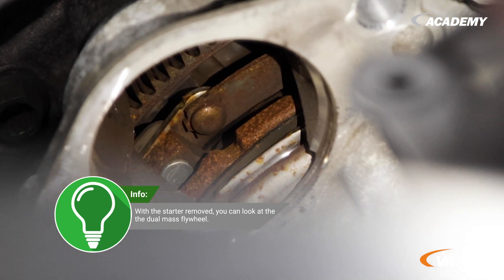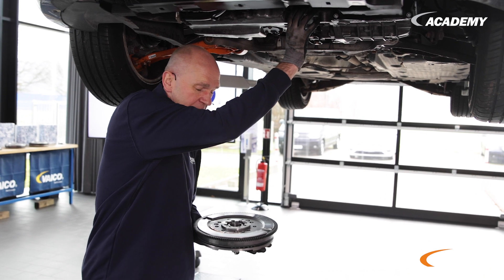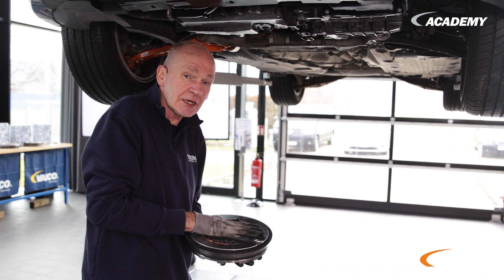The installation position is difficult to show. Here, between the engine and the transmission, it is screwed to the crankshaft in connection with the transmission.